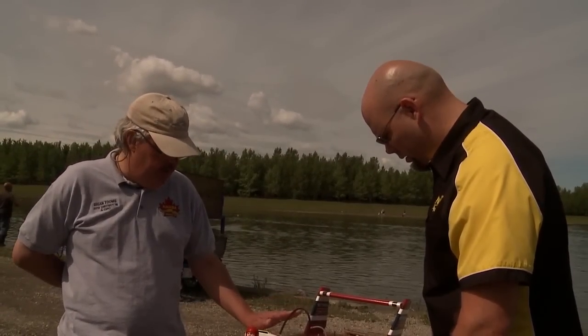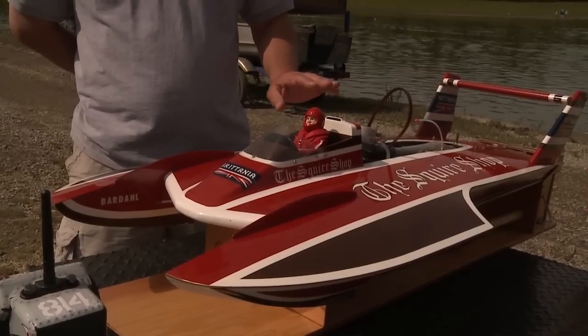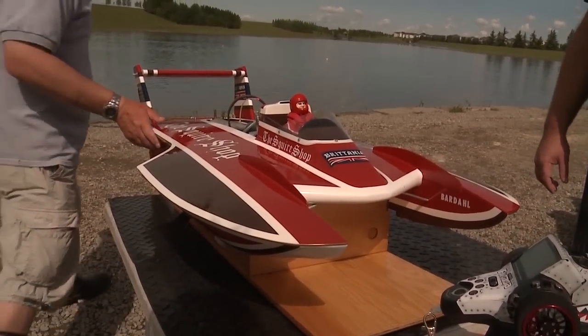So Brian, tell us a little bit about this boat. It's a 1982 Squire Shop, 8-scale. The actual boat is a wooden kit scratch-built from the original plans by Keith Warram — he's a master boat builder. It's just a beautiful thing. Let's get her in the water and see how she goes. Absolutely — I'm going to fuel her up, it'll be a couple of minutes, but we'll get her going.